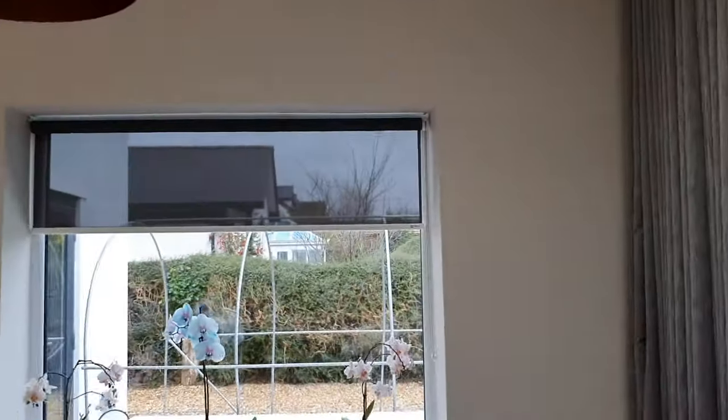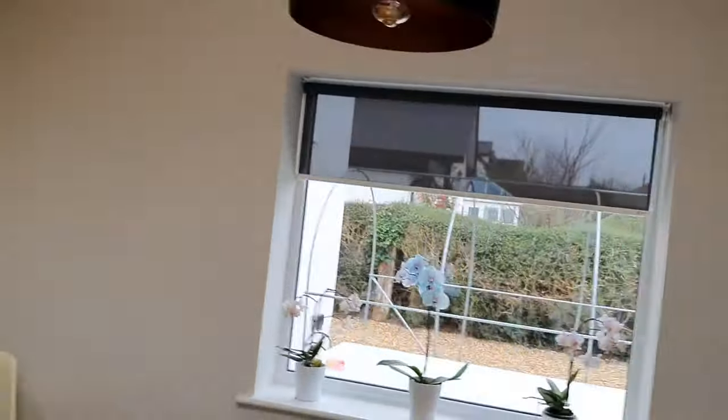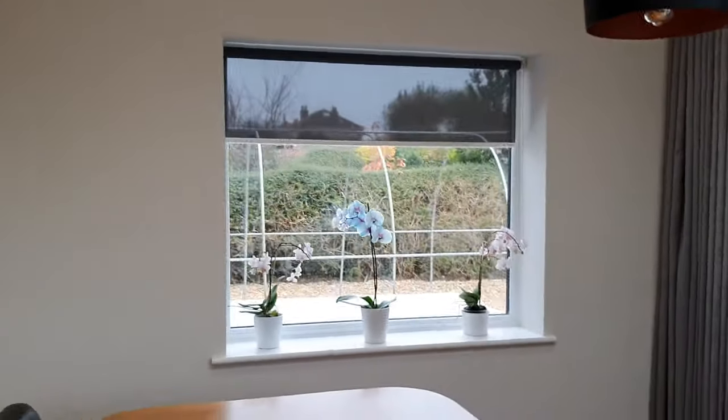The client has decided to coordinate that with our screen fabric, which is our Ore 3% screen in a dark grey, which looks magnificent. We always recommend getting samples from our website to ensure that the colours fit your scheme.